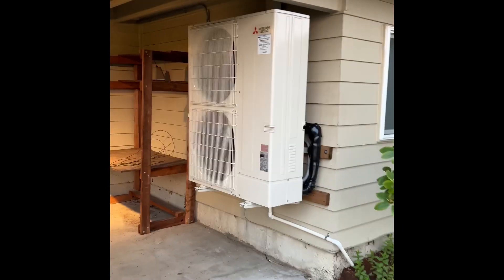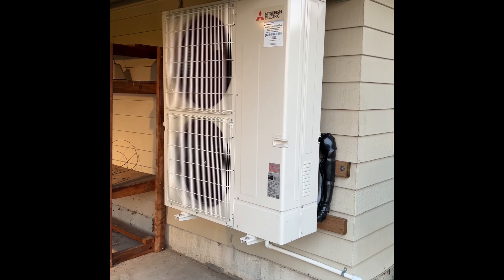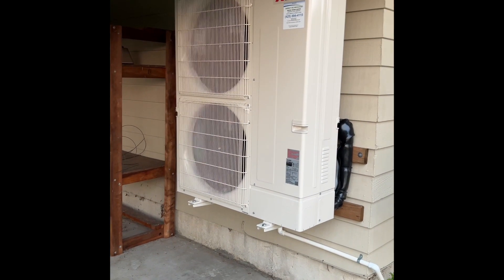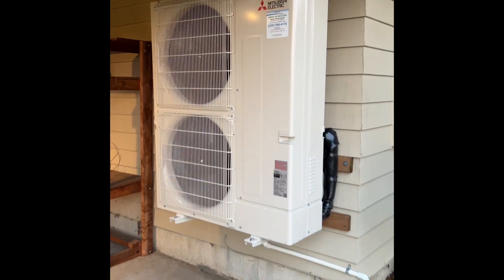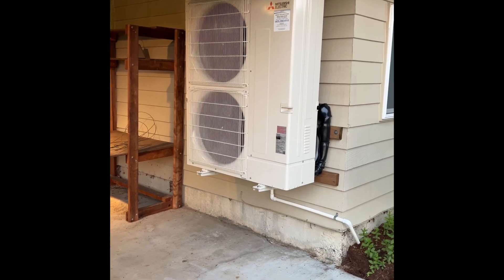Backing up our Mitsubishi IntelliHeat installation. We've got a Mitsubishi P-Series outdoor heat pump, non-hyper heat, on an IntelliHeat coil. It's super quiet and compact — fits basically anywhere. A real game changer in our industry.